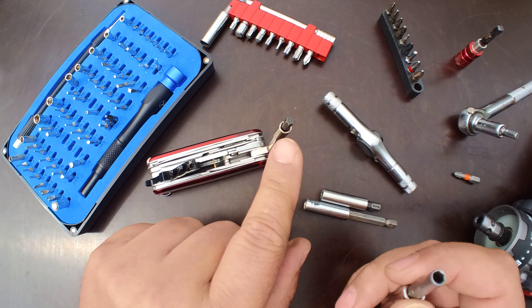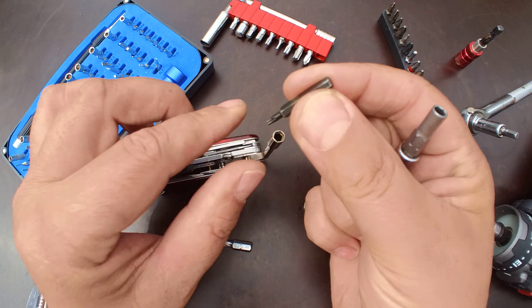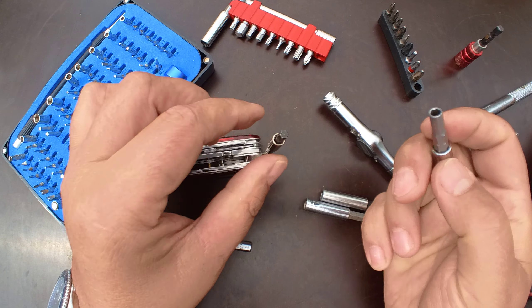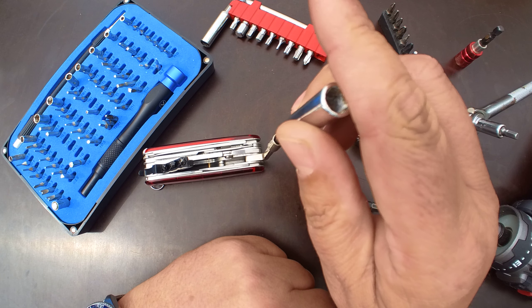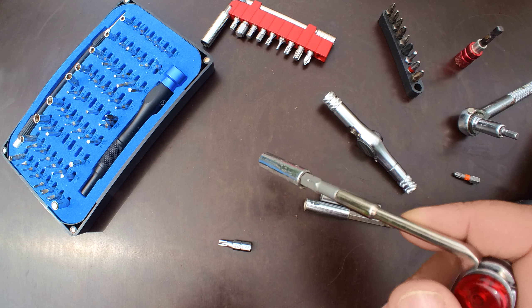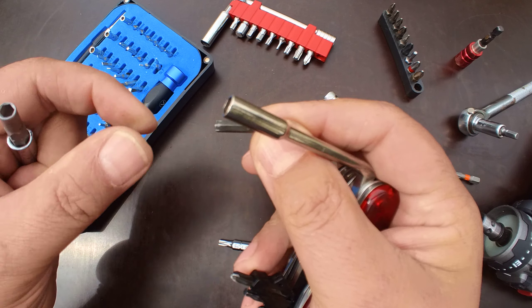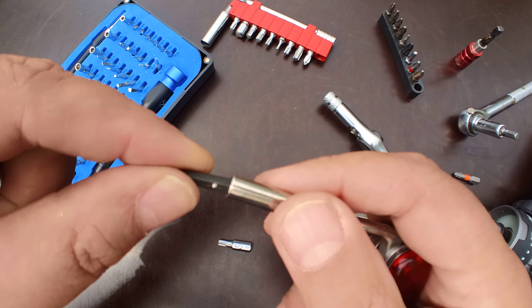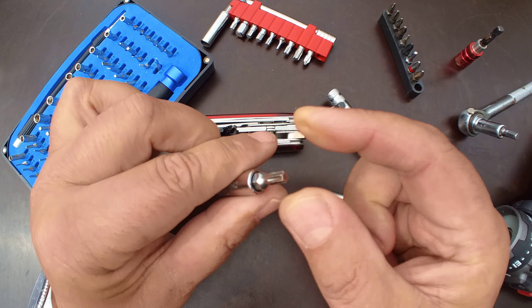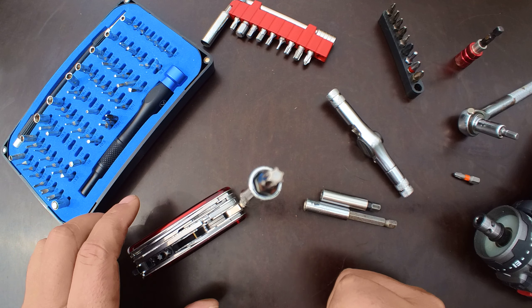We've got a hex 4 — or H4 bit — here, that is this one here, basically a straight bit, and now we just combine the two, and they're magnetic. It's so strong it even pulls out my bit. And of course I can use this one with any type of bit I want. And it works.